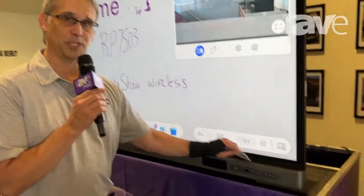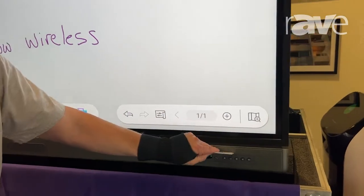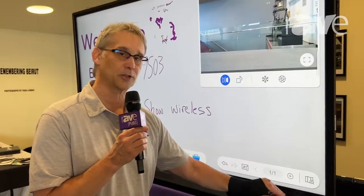We've got these NFC cards where you can log into the panel — any panel — and your data follows you. A lot of school districts use our panels for that purpose.